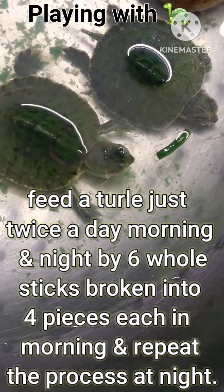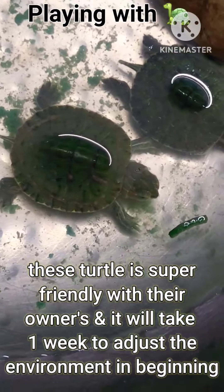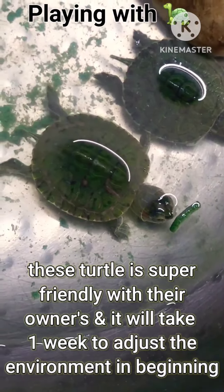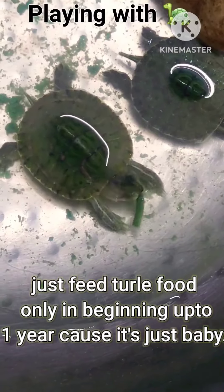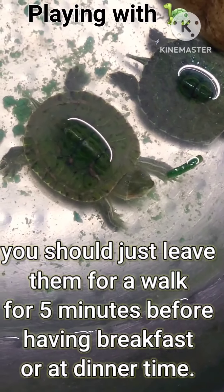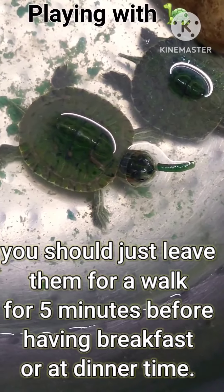The water level should be about one to two inches in height normally, but while feeding, the water should fully cover the turtle. Feed the turtle just twice a day — morning and night — with six whole sticks broken into four pieces each. Repeat the process at night. These turtles are super friendly with their owners but will take a week to adjust to the environment.